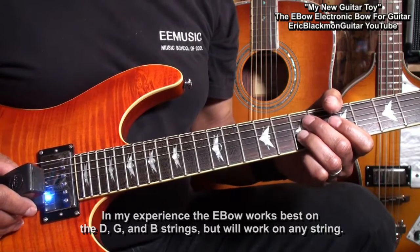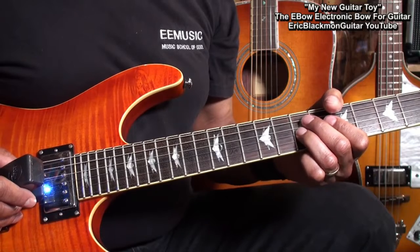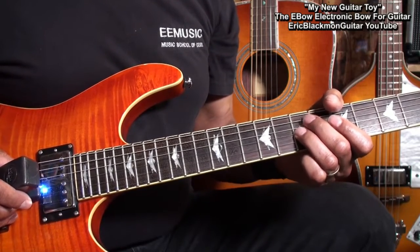That's the B string. Here's the G string. And here's the D string.